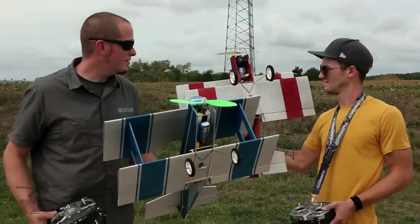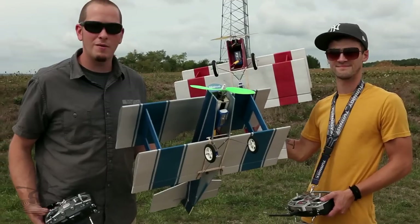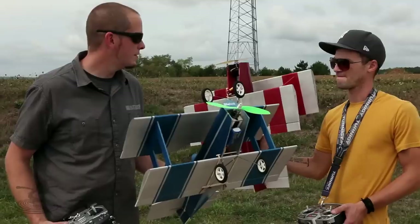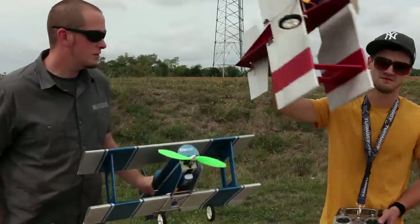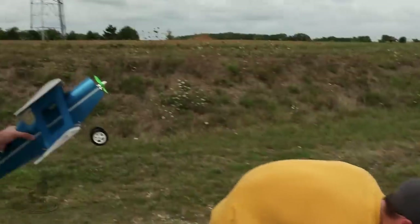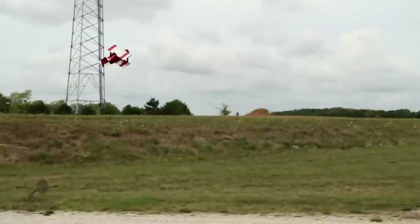You got your version, I got my version. They're both pretty much the same except this is swappable and this is not. And all in all, maybe half an ounce difference in weight between the two of them — really nothing much to worry about. Now, the neat thing about biplanes, especially with an airfoil, they have an incredible amount of lift. And with an incredible amount of lift, it should get off the ground pretty quick.